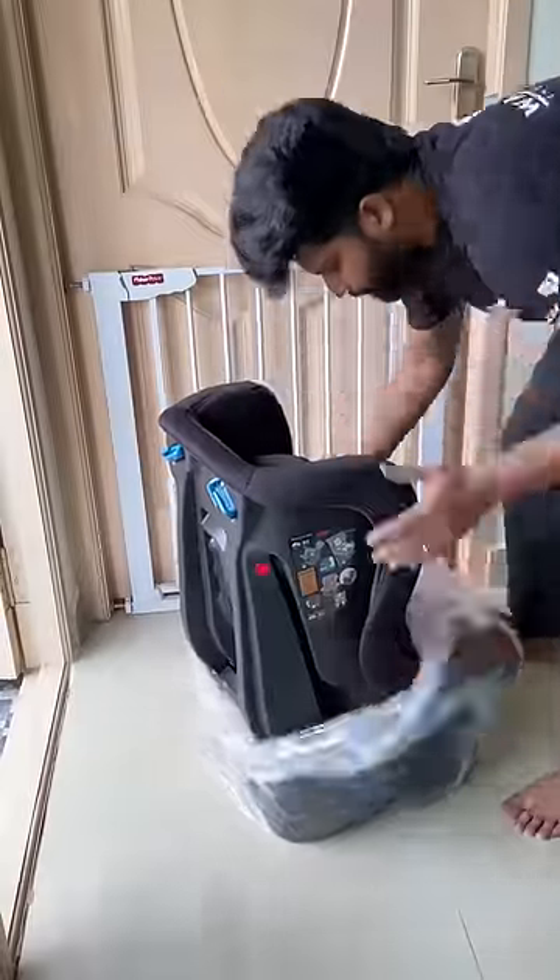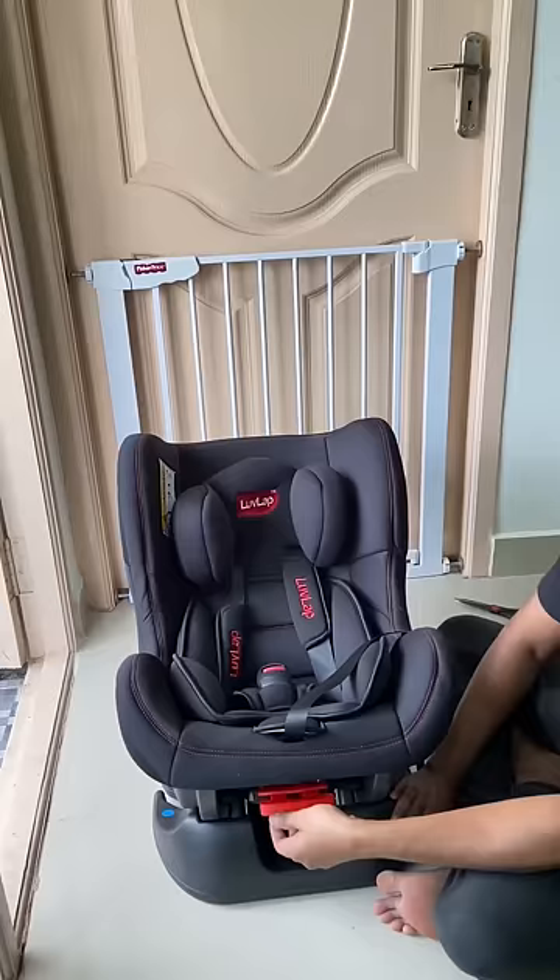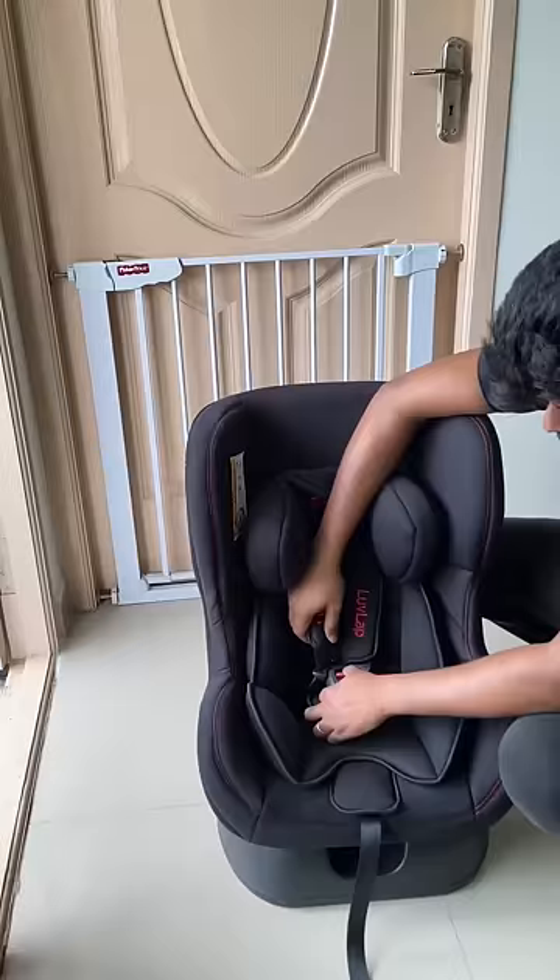I ordered a baby car seat online. The two sides are very hard plastic with cushion and headrest. You can adjust it with the lever. The seat belt is very strong.